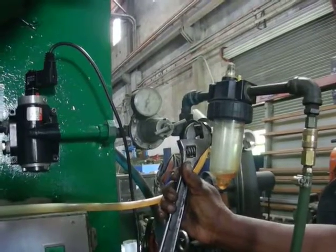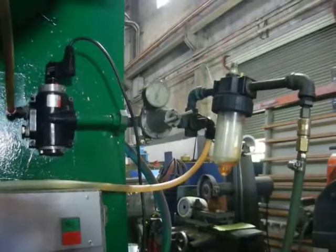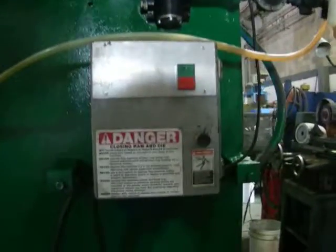You turn it here about 30 seconds. The machine won't work until the valve is done. You see the new electric box that was put, and you start playing at the place.